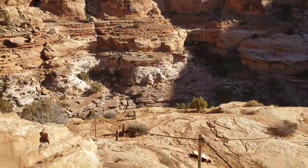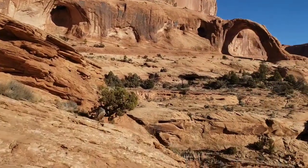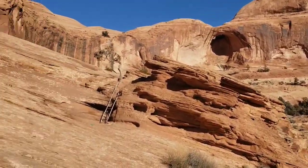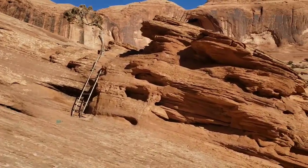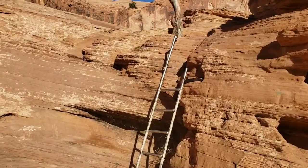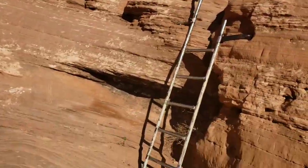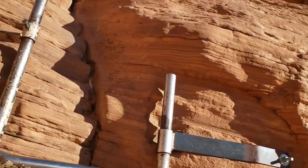I just climbed up that section and that was not bad at all. And here's that little ladder they were talking about — also doesn't look bad at all. I don't really understand why they wouldn't just have the trail go up and around, but whatever — I'll go up the ladder.